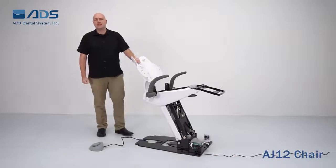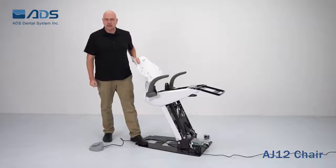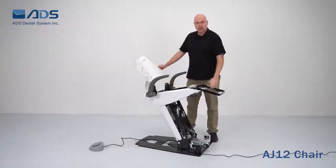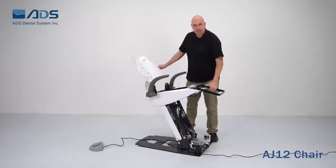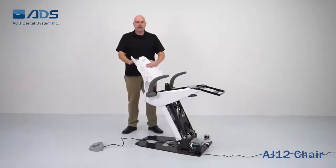Let's talk about the AJ12 structure. The flat plate is made of strong steel. The frame of the chair is also made of steel and very sturdy. The backing plate is made of stamping steel.